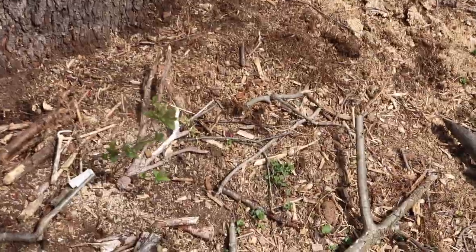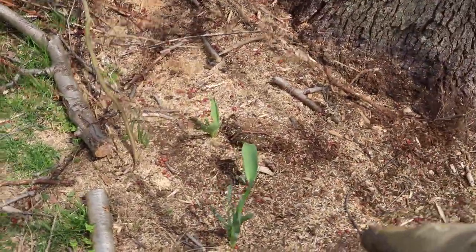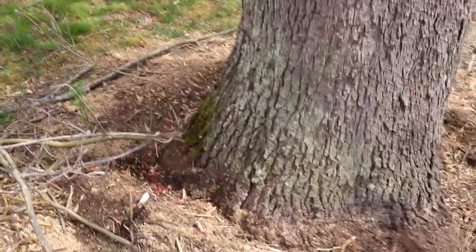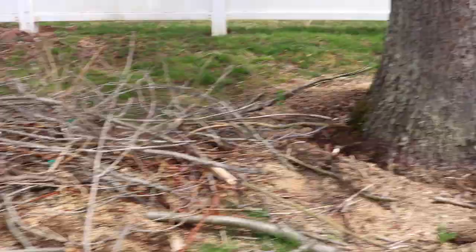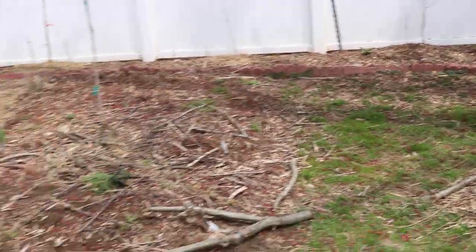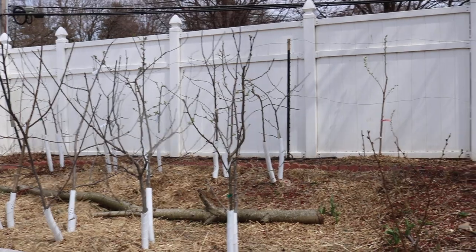Down here we have a male kiwi vine, and I think we planted some garlic in here — but these are flower bulbs. We have a jostaberry here. And all this stuff is really not getting maybe even six hours of light. So anything I can do to give these plants a little bit more fertility, especially in this section of the yard that just doesn't get full sun, is really valuable.